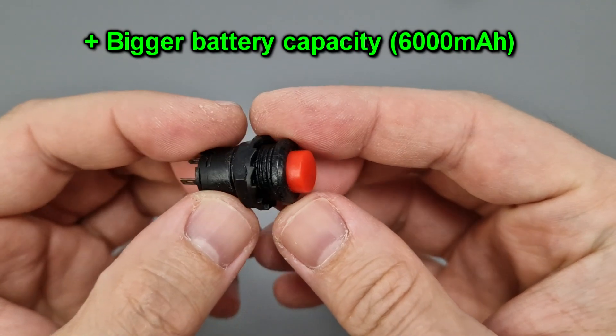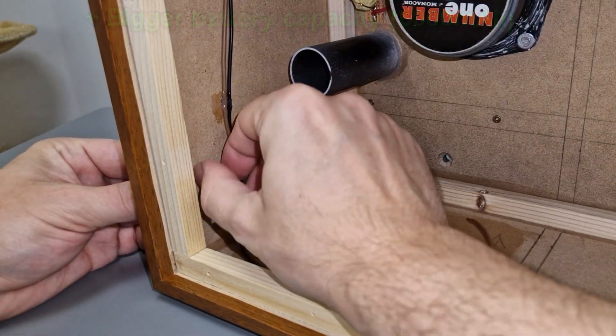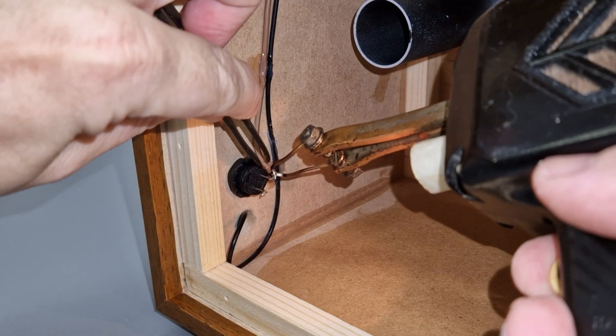I need a small push button to turn the speaker on or off. For this project I will mostly use 0.75 millimeter square wires.